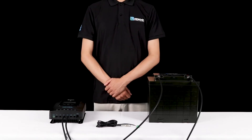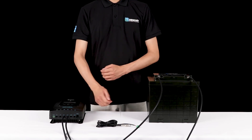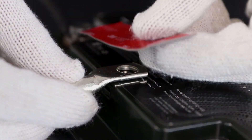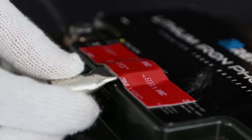The Rover will come with two additional components. The first is the remote temperature sensor. Connect this sensor to the labeled port on the controller and then place the sensor inside the battery compartment. The sensor can also be taped to one side of the battery.